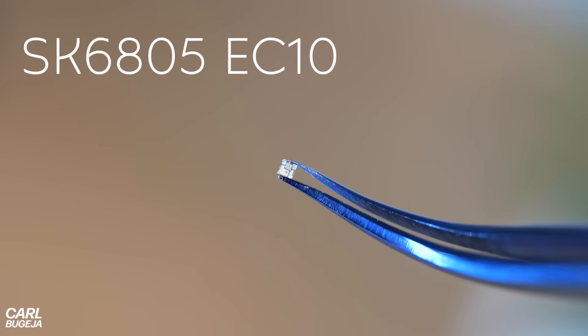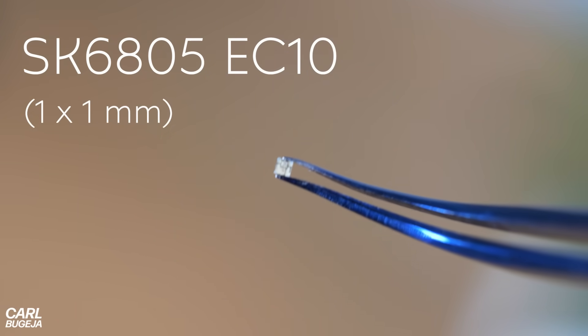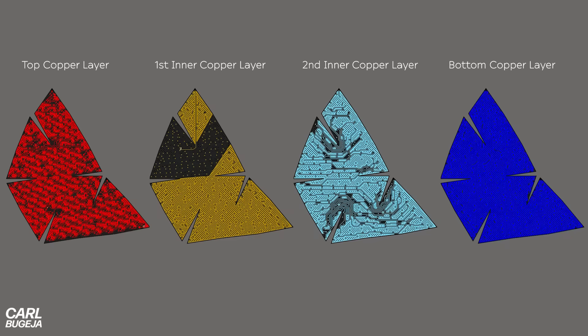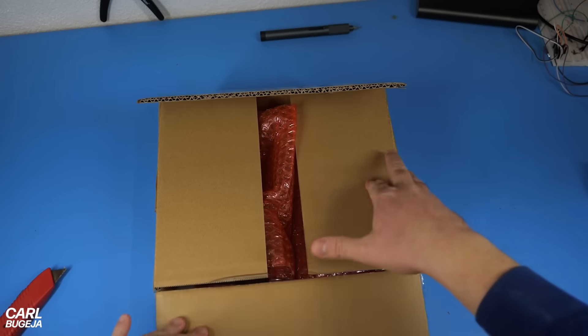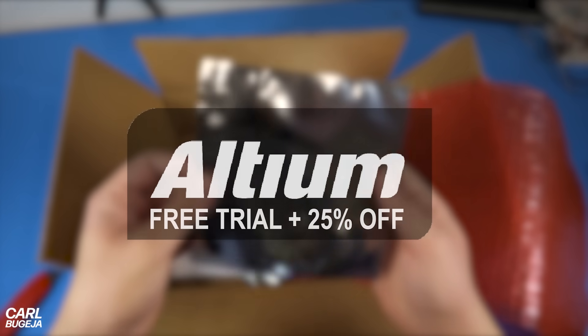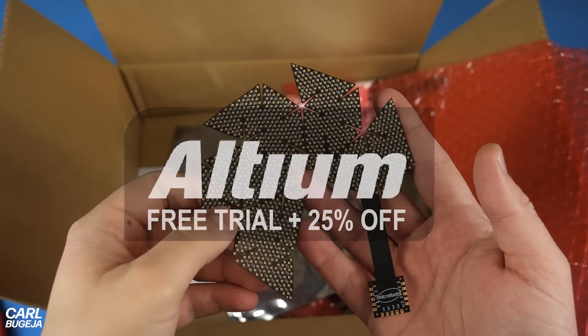The LEDs I'm using are the smallest addressable LEDs, and in total I managed to fit 945. I also had to make this a four-layer flexible board to add power planes and decoupling capacitors to reduce noise. If you'd like to try Altium Designer, there's a link in the description where you can also get 25% off.